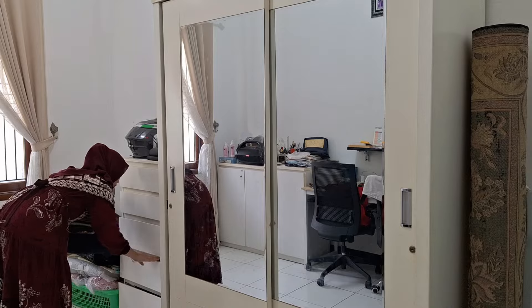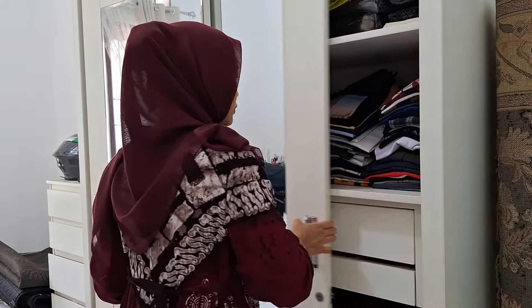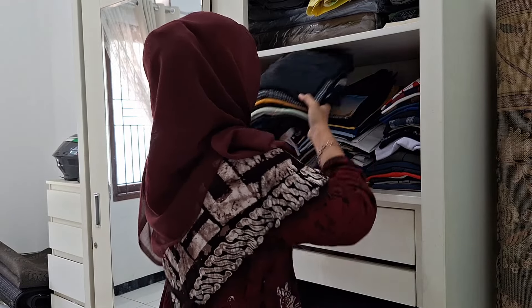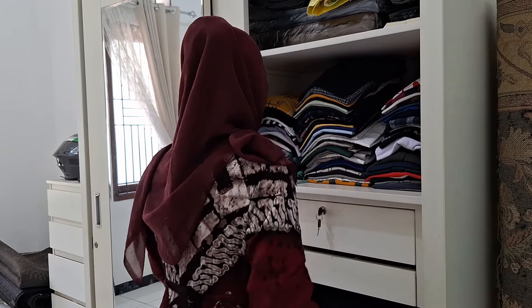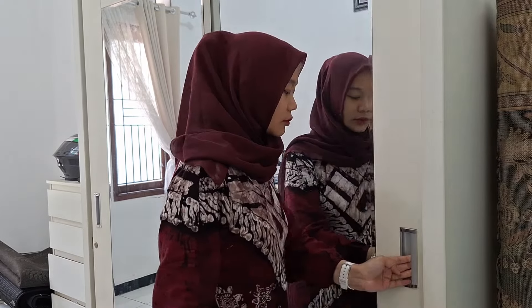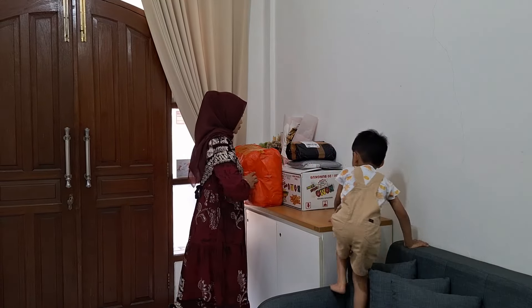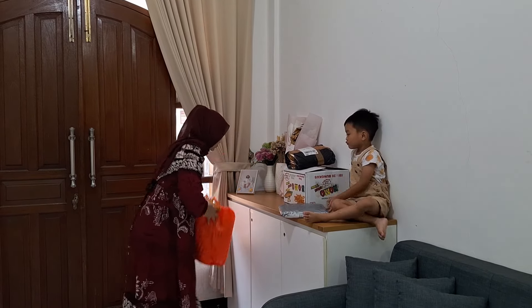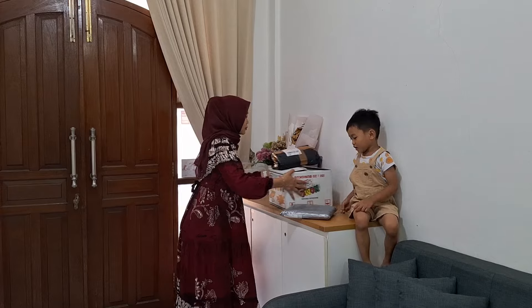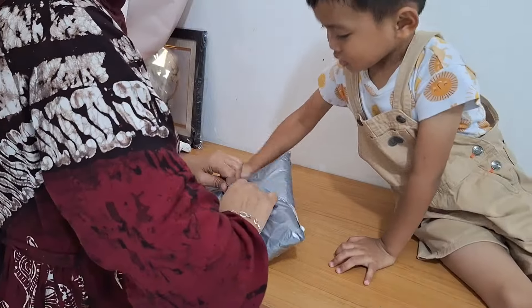Oke ini udah selesai beresin pakaiannya. Ini aku masukin untuk pakaian suami aku yang terpantau acakadul sampai sekarang — aku belum ada waktu untuk membereskannya. Untuk pakaian kita yang lainnya tinggal dimasukin aja ke lemari masing-masing. Oke lanjut lagi, sekarang ini aku mau buka paket ya. Ada beberapa paket yang mau aku buka, dan sebelumnya aku turunin dulu yang ukurannya besar supaya nanti pas buka paket di atas meja itu luang.